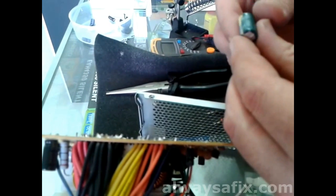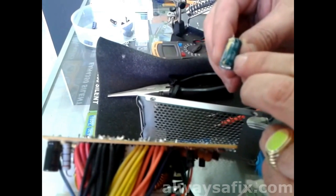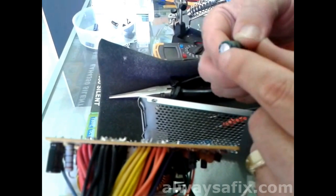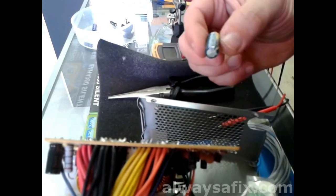This one, even though it's a little bit domed on the top, it is giving me 1000 microfarads. But since it's domed and a bit swollen, I'm just going to go ahead and replace that one as well. So let's find some replacement caps.